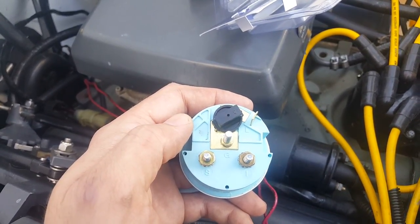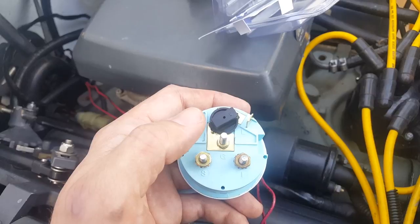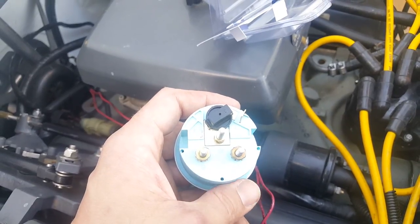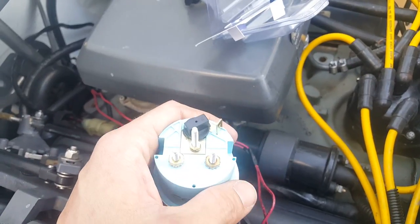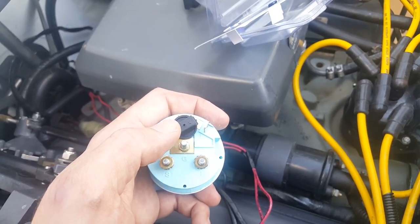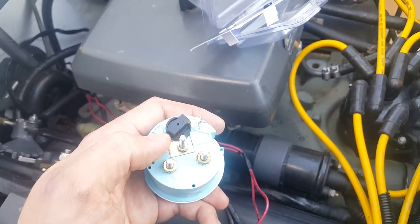If you watched my trim sensor diagnosis video for OMC Cobra, there is a difference between the ground side of the trim sensor. So just remember that when you're plugging this in, you may have your up and down backwards if you have those backwards as well. The first thing you're going to want to do is hook up your trim sensor cables. Make sure you get the ground on this side, and then the S is going to be the other side of your sender.